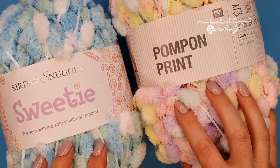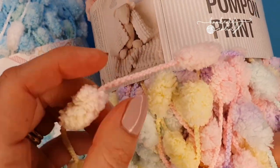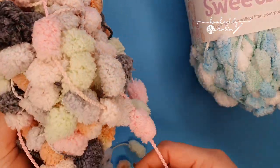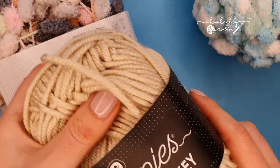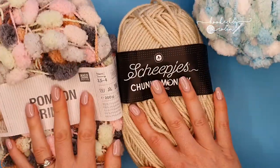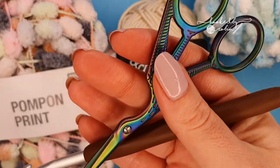Materials-wise, what you're going to need is a ball of pom-pom type yarn — any brand will do. It's the yarn that has these fluffy pom-poms in between cord sections. I teamed my pom-pom yarn with Scheepjes Chunky Monkey yarn; it's a nice fat anti-pilling yarn with a beautiful sheen. You're also going to need a six millimeter crochet hook and of course a pair of scissors.